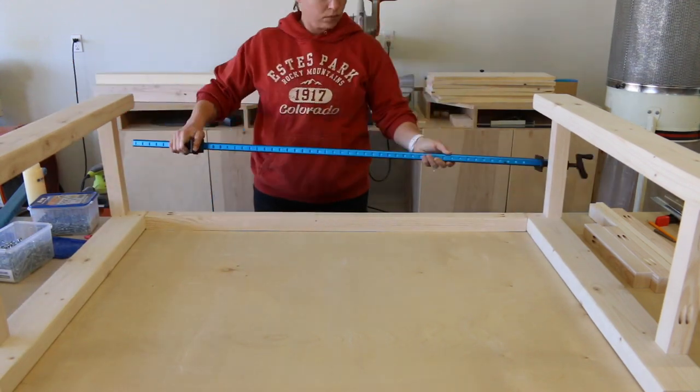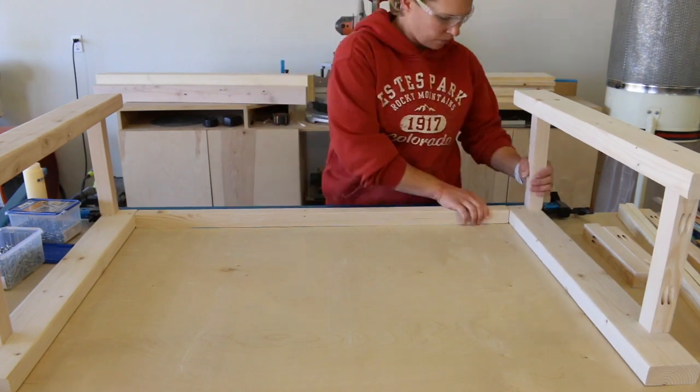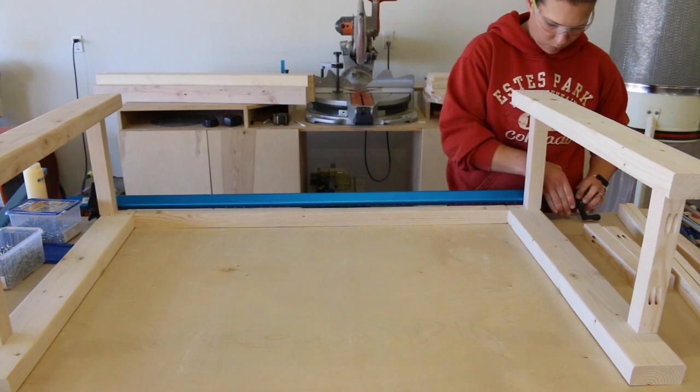Once the sides were assembled, I began building out the base of the console. I first attached the 2x2 top and bottom stretchers to the front of the base using glue and 2.5 inch pocket screws.